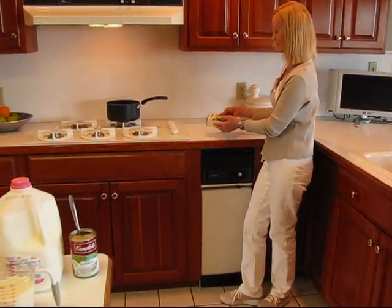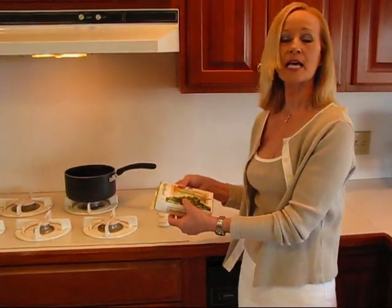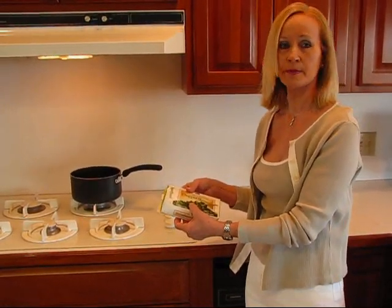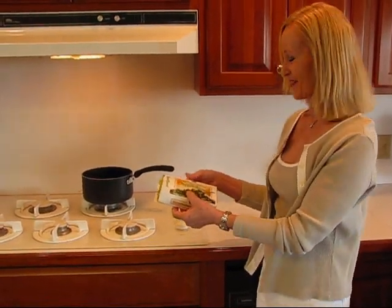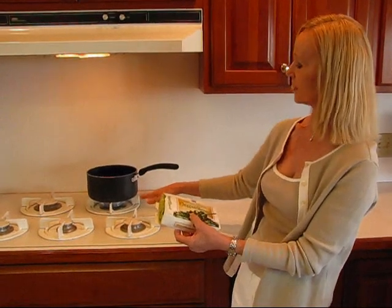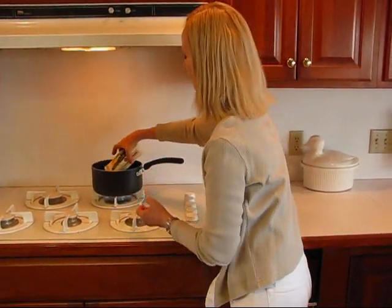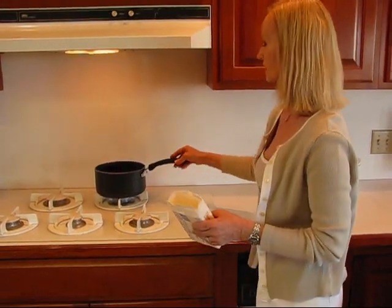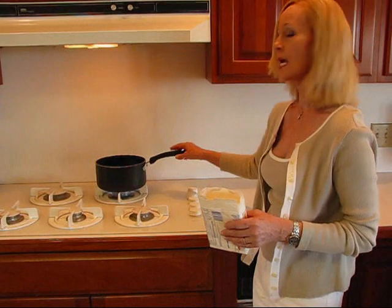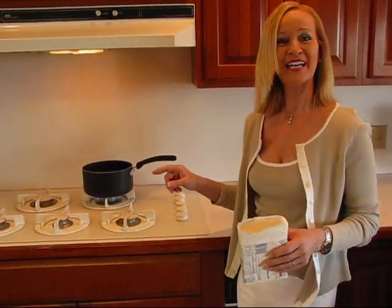We start with one box of chopped broccoli. This is just enough probably for Rick and me. Double everything in the recipe if you're going to need to feed several people, because I took my recipe and cut it down so that Rick and I wouldn't overeat. I have some water over here on the stove — you need maybe a quarter cup to half cup, or about a half inch to an inch. Get it to a boil and put your frozen chopped broccoli in. Quickly bring it back to boiling and it will need to cook for maybe six to eight minutes. Then I'll drain it and have it ready to go in our soup.